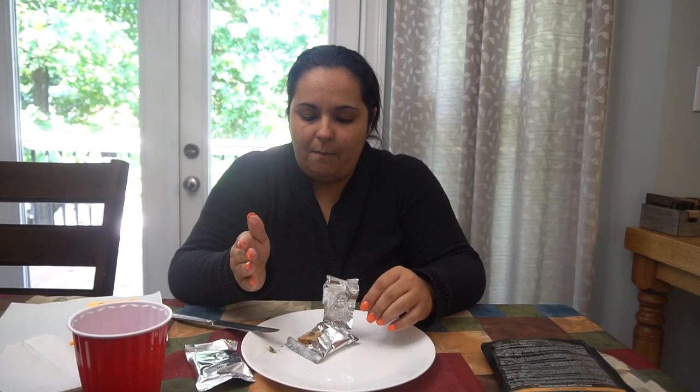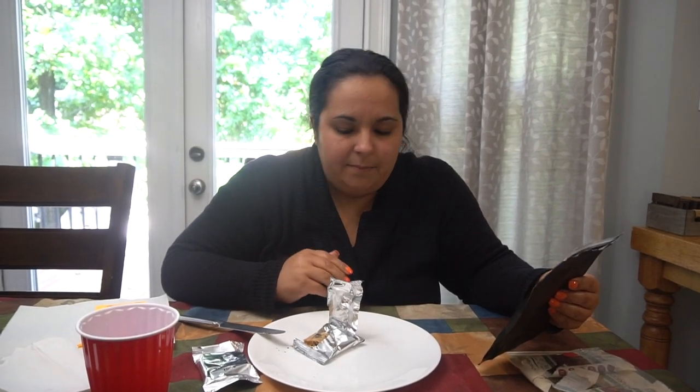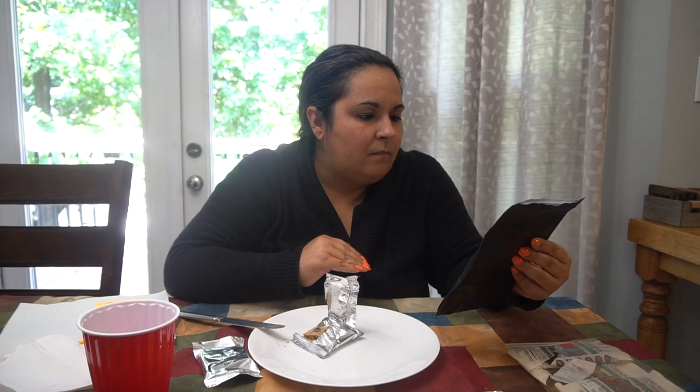It's a lot softer than the protein bar, and it's sweeter. I like the texture on that better — this one's not chewy like the protein bar. I'm sure you could warm this up and it'd be a nice warm cookie. It's 15 grams of fat, less than one net carb, and less than half a gram of sugar. That's shocking because it actually tastes really sweet — not unbearable, but just right. That's good.